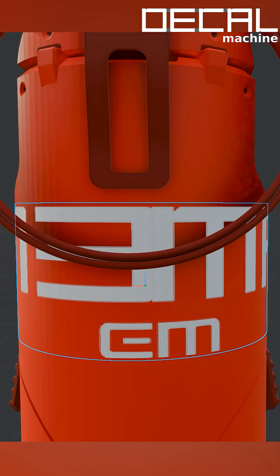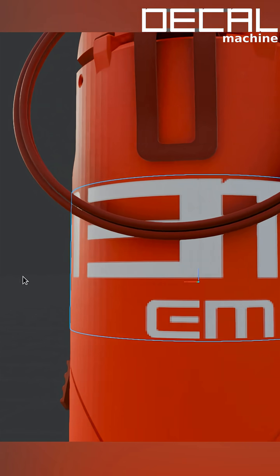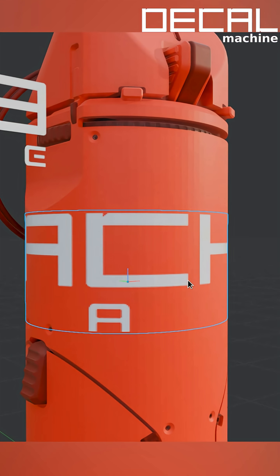So let's make it bigger, and stretch the UVs so the entire decal fits exactly once around the object.